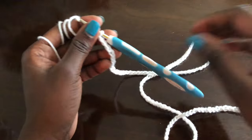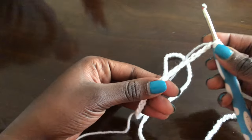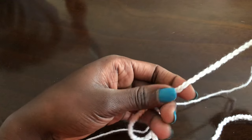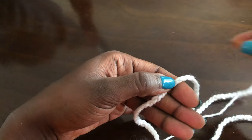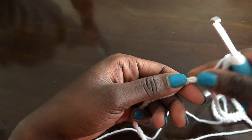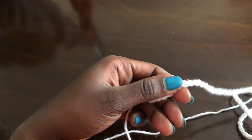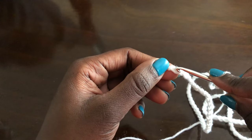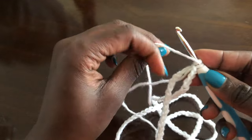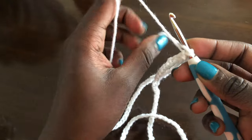I'm done with my chains and we want to join the beginning to the end. Please make sure your work is straight before joining — this is how you straighten your work. Then we'll join the beginning to the end using a slip stitch. My work is straight and this is how I join the two together using a slip stitch.